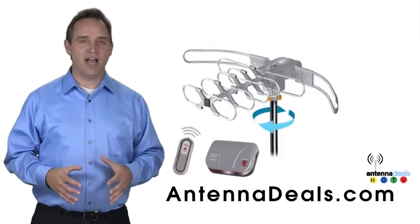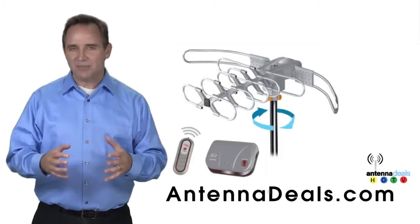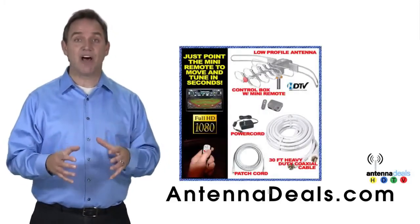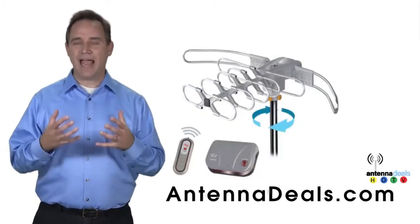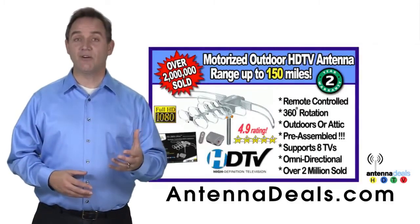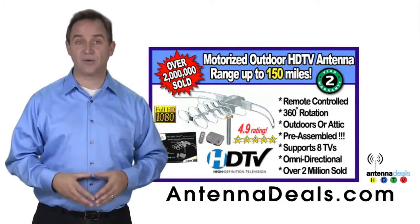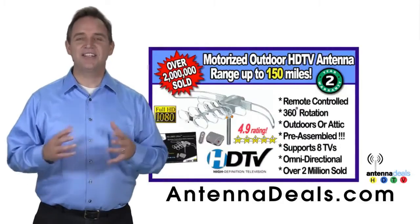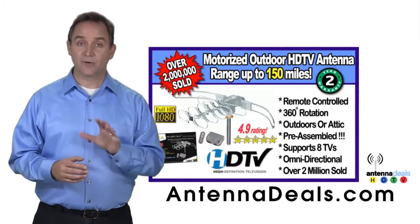The Lava 2805 is the original HDTV Lava Antenna. The 2805 is capable of a 150-mile range, depending on the terrain. A powerful amplifier is built in, and it can connect to your existing coaxial cable. The 2805 is easy to install and is fantastic for both urban and rural areas.